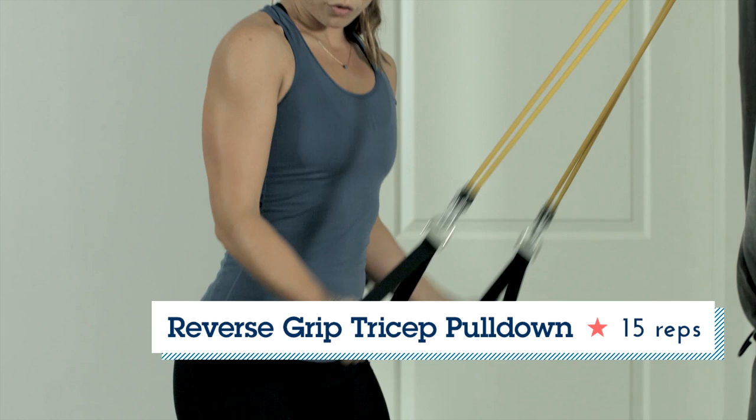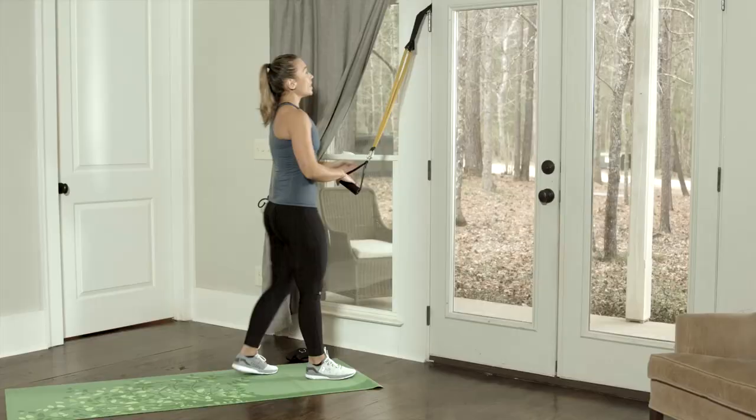The tricep has three heads, so flipping the grip kind of switches up how you're targeting the muscle. We're going to repeat the same exact movement, only our grip is flipped. Again, nice strong wrist.